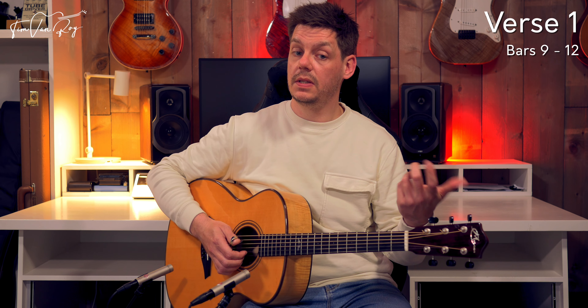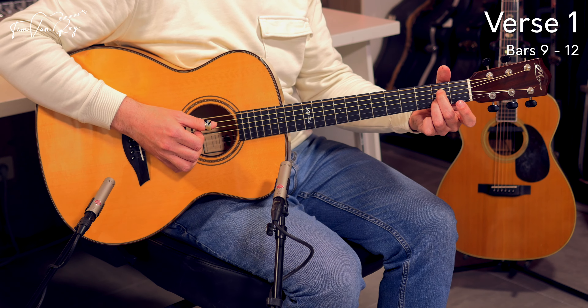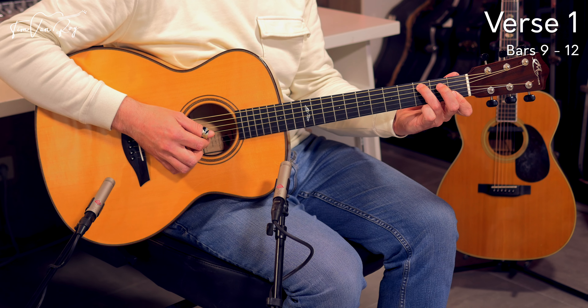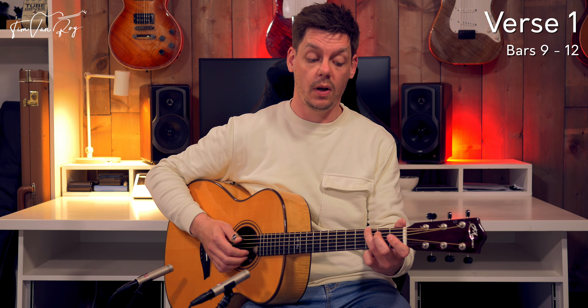Those two bars together — C and A. I can't really remember if I addressed that alternating bass line at the end of the C chord, moving to the low E string. As in the first few bars, you have to alternate between the A string and the E string.